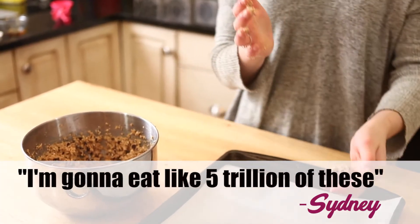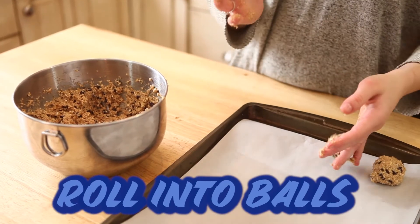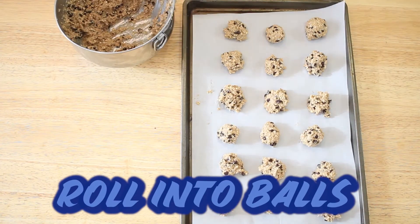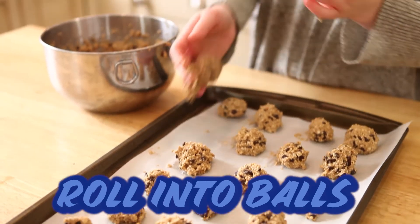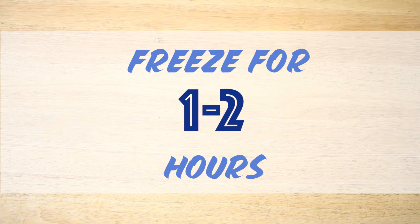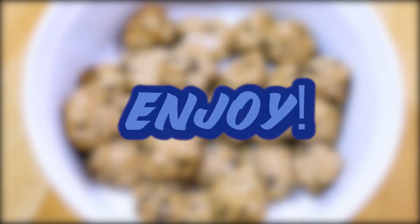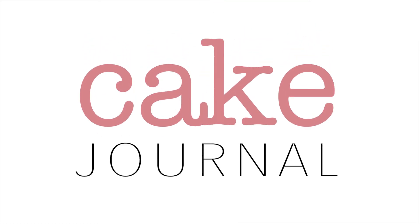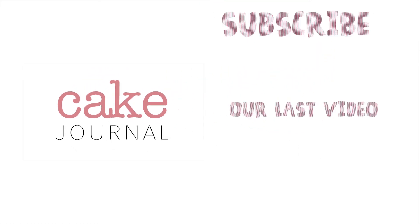What do you eat? Like five trillion of these? I'll see you in the next video.